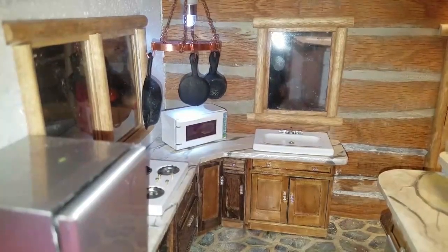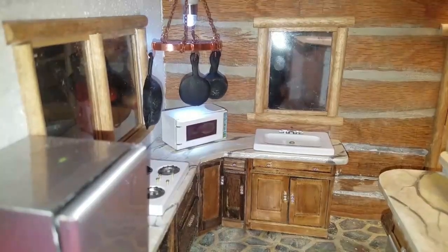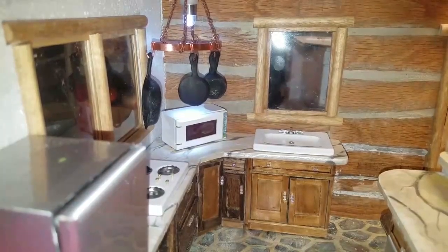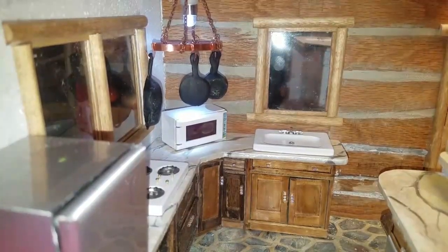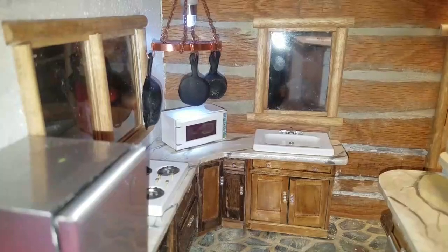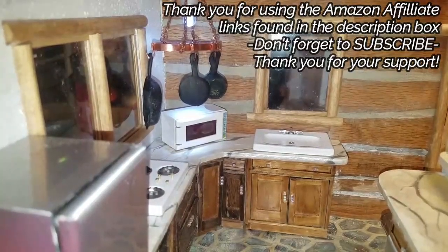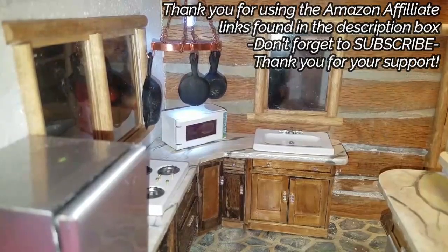The cast iron pots are just like the ones in my kitchen — I have many, I even have a big giant one that I think is 16 quarts. If you enjoyed this quick video, hit the like button, don't forget to subscribe and click the bell so you can get notified every time I upload a new video. Until next time, love you, bye-bye!